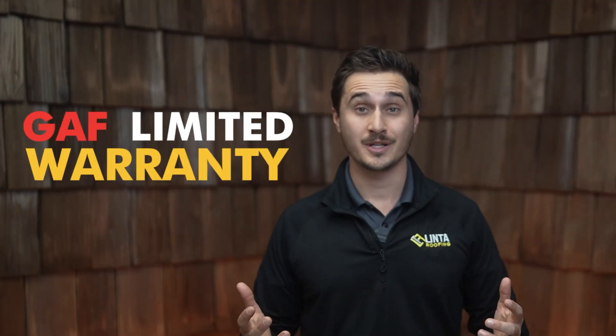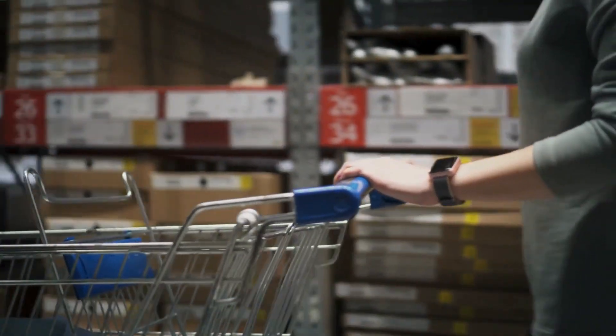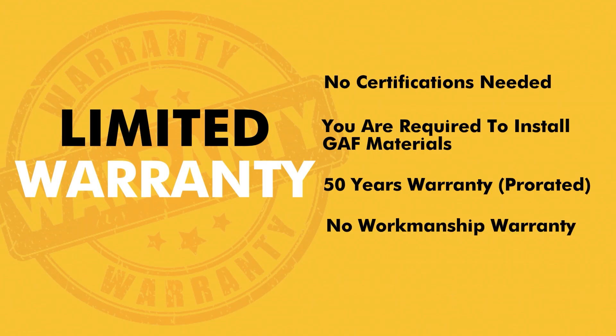GAF's limited warranty is essentially the warranty that you would get out of the wrapper if you, as a homeowner, would go and purchase it from Lowe's or Home Depot. In order to install this warrantied system, there are no certifications needed. You are required to install GAF materials, and there is a 50-year warranty against manufacturing defects, but it is a pro-rated warranty and there is no workmanship warranty that comes with this system.